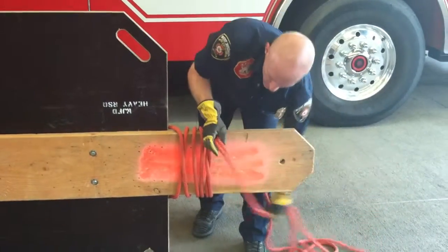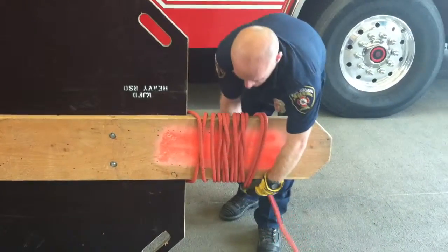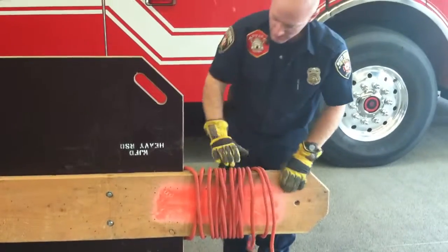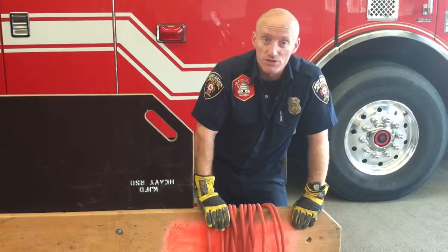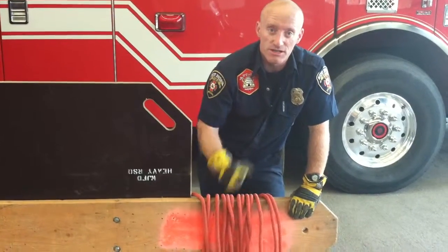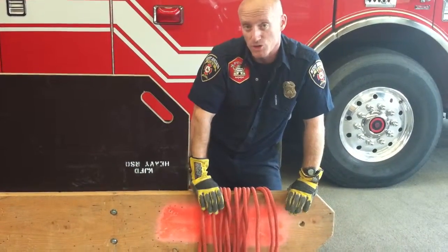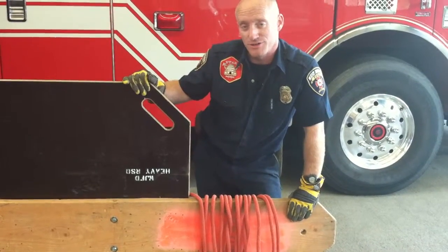We gather that rope up neatly, and this skill for trench rescue is complete. We know now that we can carry this board to the trench and undo the rope as necessary and lower it down. Again, that's a two-person operation. But as far as trench panel preparation, that's it.